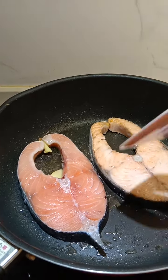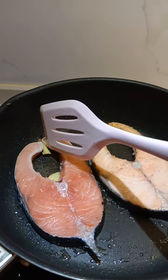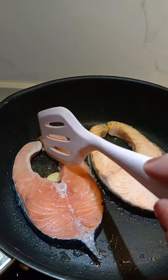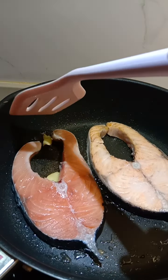I will put the protein in the pot. I will not cut the lid.